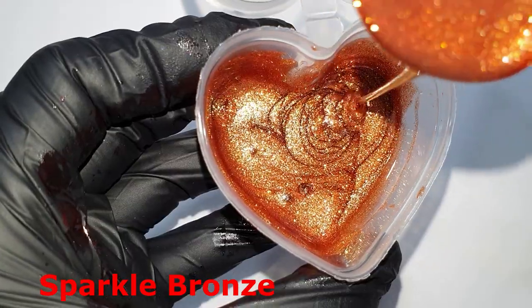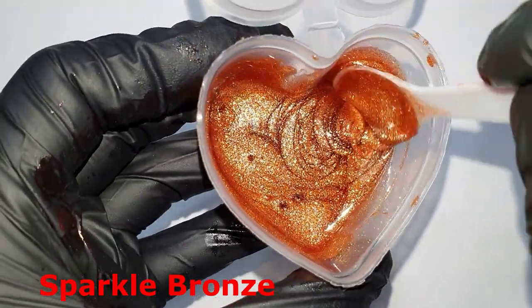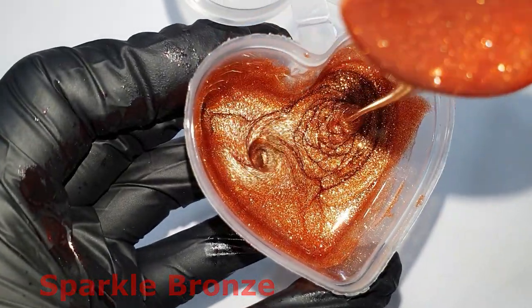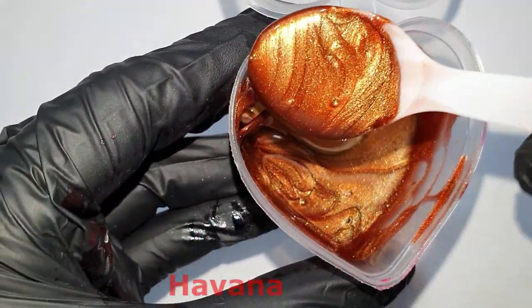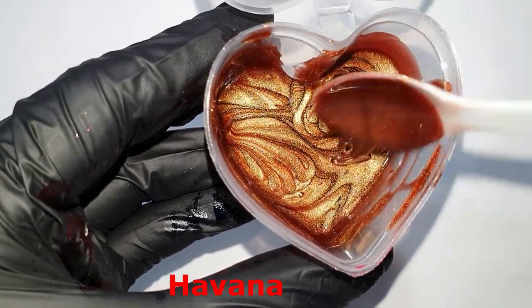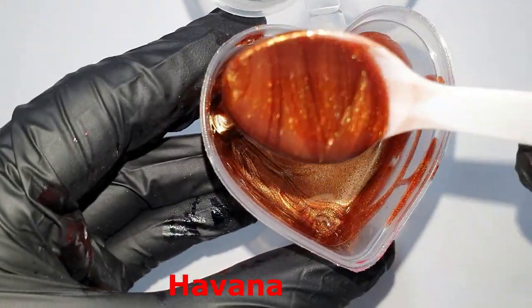They are available in both our Etsy shops. I hope you all take a look at our Etsy shop and maybe try out some of these new pigments.